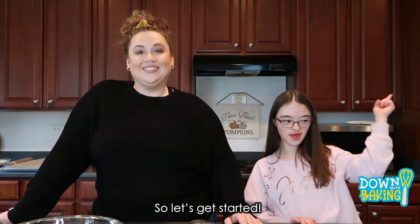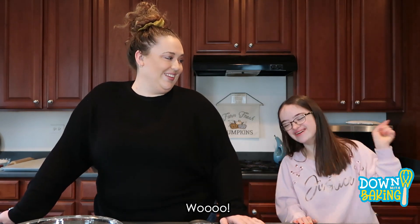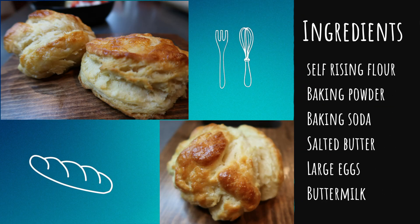So let's get started! Here's the ingredients you'll need to make the biscuits from Joanna Gaines' first cookbook.